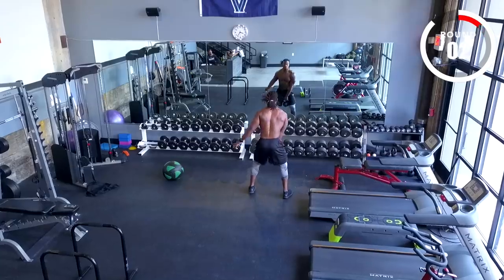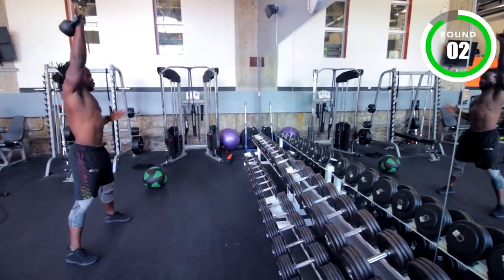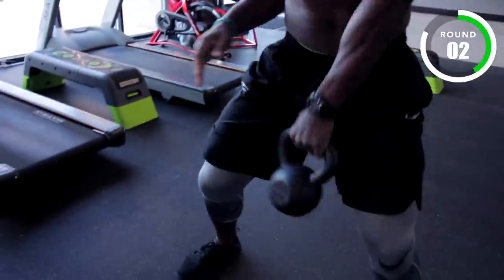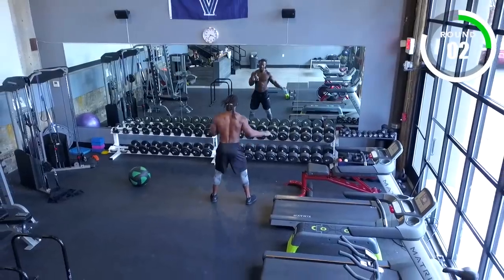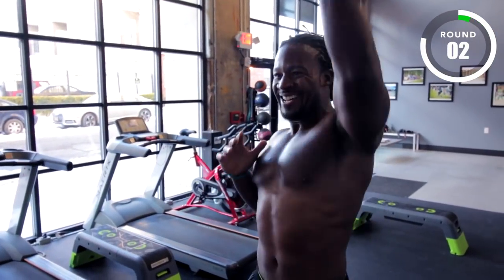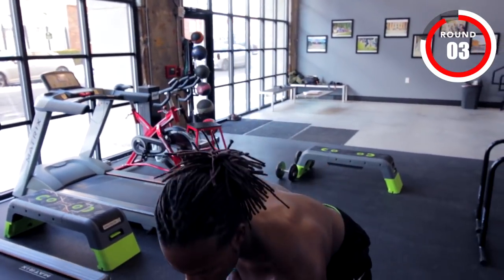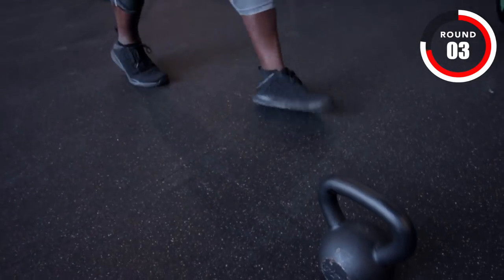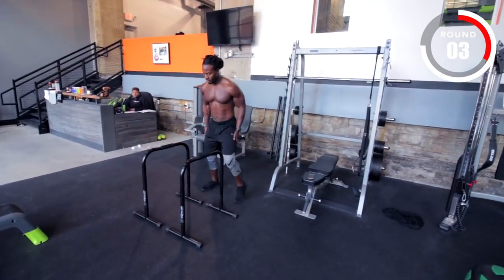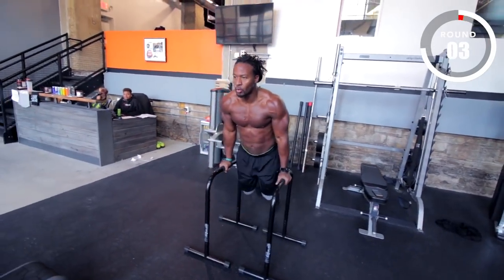Three, two, one — go! Round two. I've had a pretty diverse athletic background from high school, but to call it as a football player, I've had an opportunity to play in the NFL as well as for Team USA.